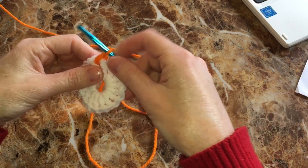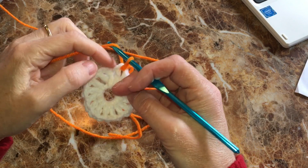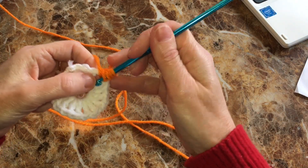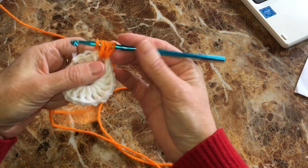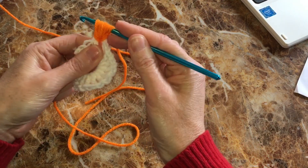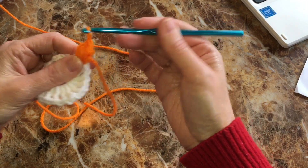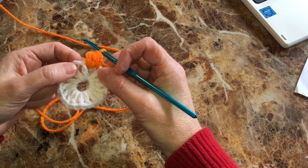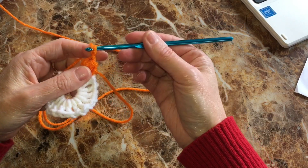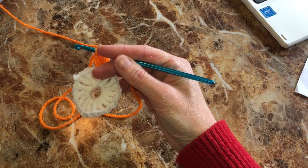I'll go with orange for this round. I actually had to look up the half double crochet cluster because I couldn't remember how to do it, but it's a lot like a puff stitch. I'll demonstrate it once and then speed things up, because this is going to take a while. You really want to pull all those loops up high so that you can pull that last one through.